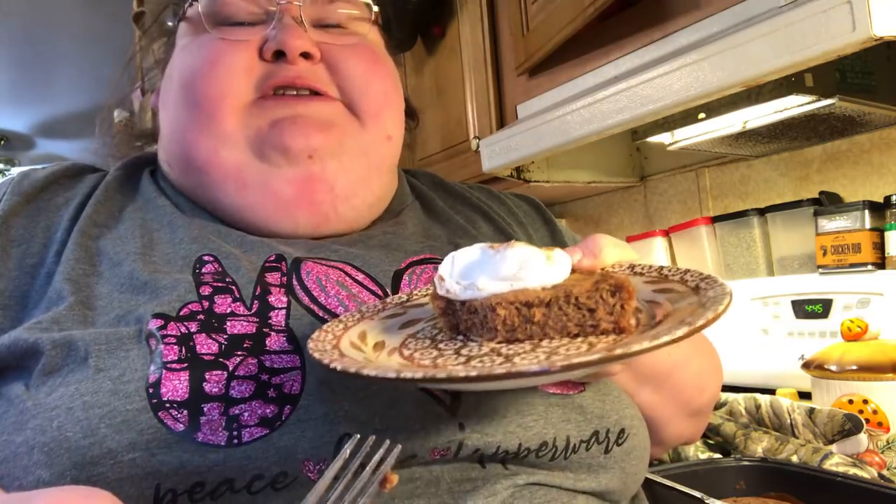I hope you try this recipe — it's super good on your Easter table. It's a wonderful dessert for Easter. See you in the next episode. I'm Sarah, bye everybody.